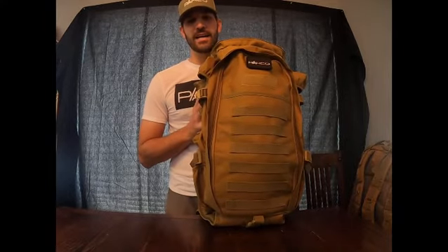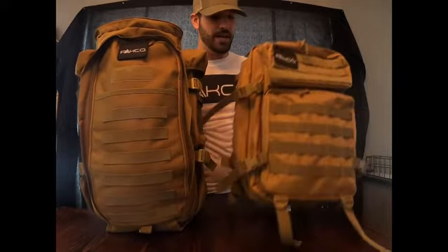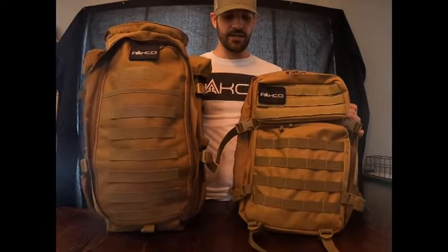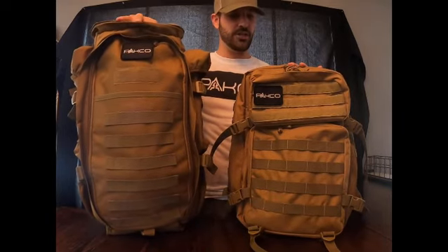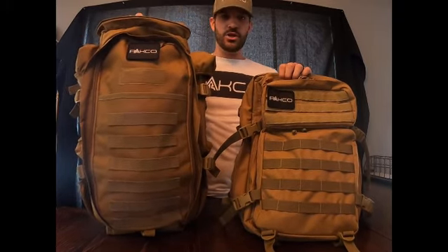We also offer a Grizzly Hunting Kit bag. The only difference is the Ranger kit is a 70-liter bag where the Grizzly bag is 45 liters. All the same goods come in the Grizzly Hunting Kit as do in the Ranger Hunting Kit.